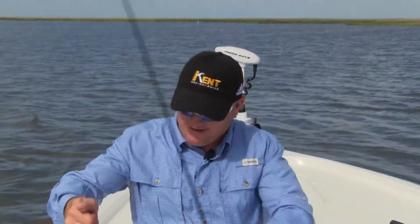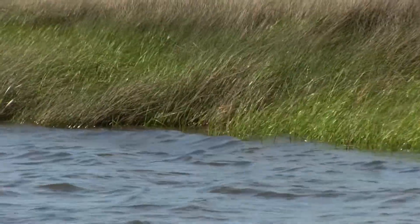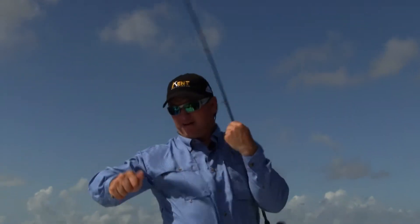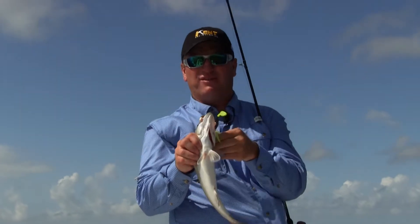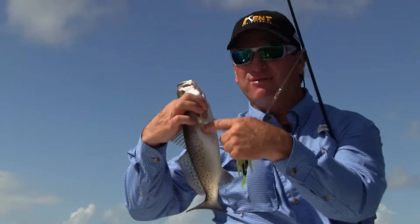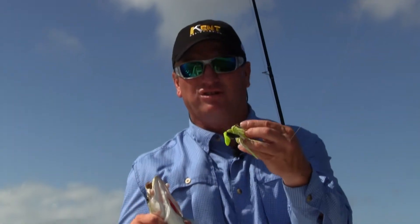There we go! I've caught a lot of redfish along here, and now I've caught a trout. This bait works on all species because the vibration, displacement, and the profile this bait gives — it tells everything to the fish that they should eat. Their lateral line picks it up. Redfish, speckled trout — every fish has a lateral line. They're feeling this bait before it even comes to them; they're looking for it because they feel it coming.